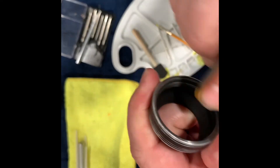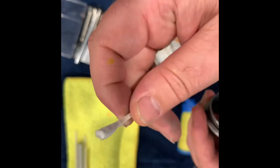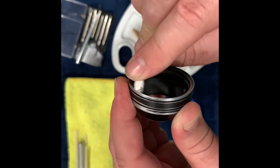So now before we put the mic back together, we're going to sand all of the contact points in the body. We're going to remove any dust, dirt, debris, any paint-related residue — anything down there you want to get rid of. That's going to cause, you guessed it, noise.